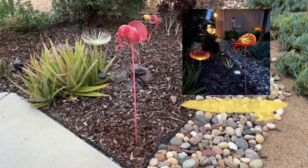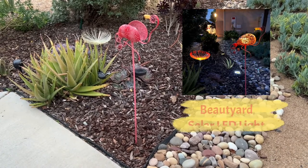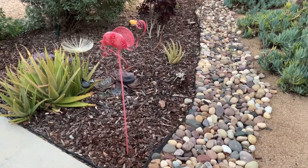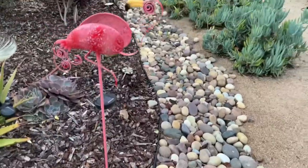Today I'm reviewing the Beautyard Solar LED Light Garden Flamingo. This flamingo stands about three feet tall.